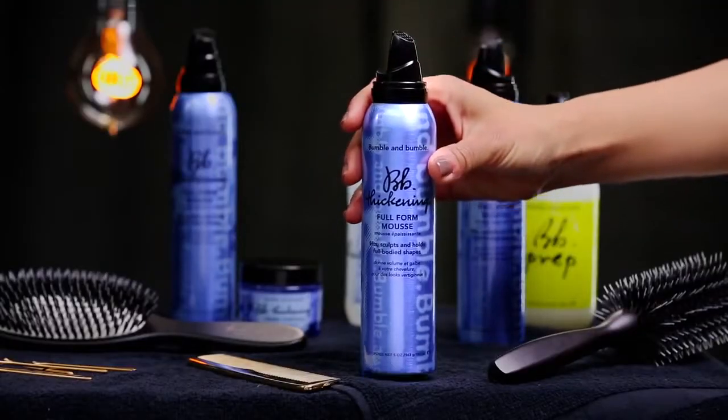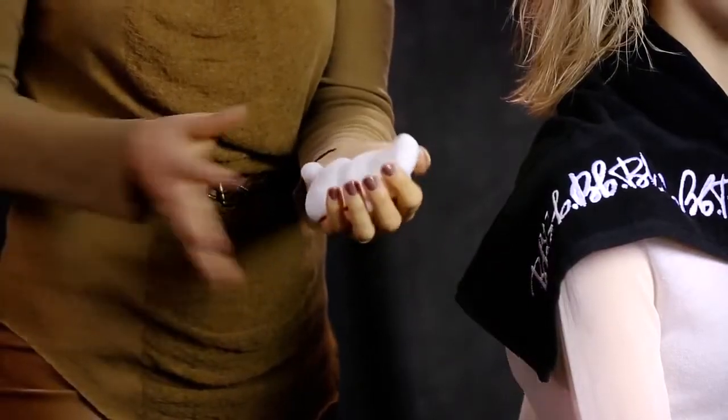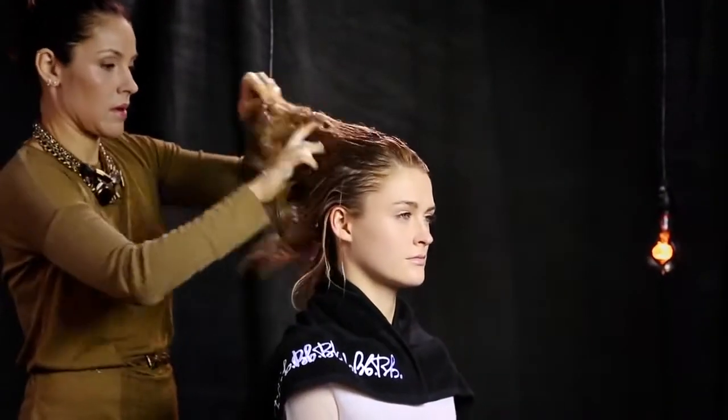Sabrina uses thickening full-form mousse. She applies it at the roots and follows with a second application, concentrating on the middle to ends. Full-form mousse provides the kind of grip and traction that's great for a round brush blow-dry.